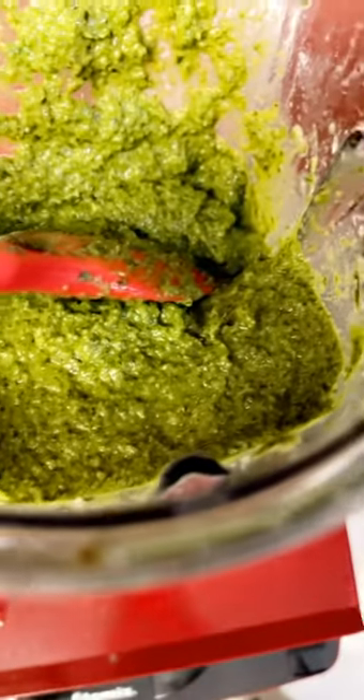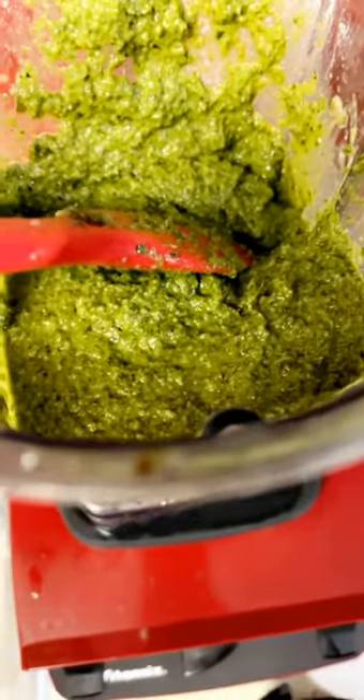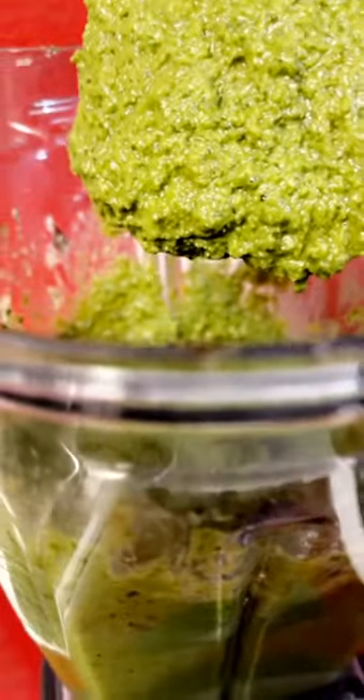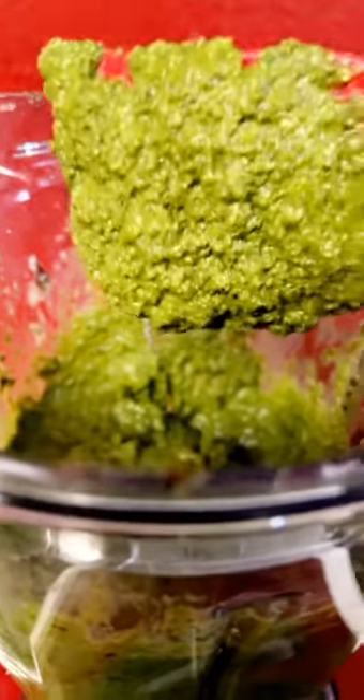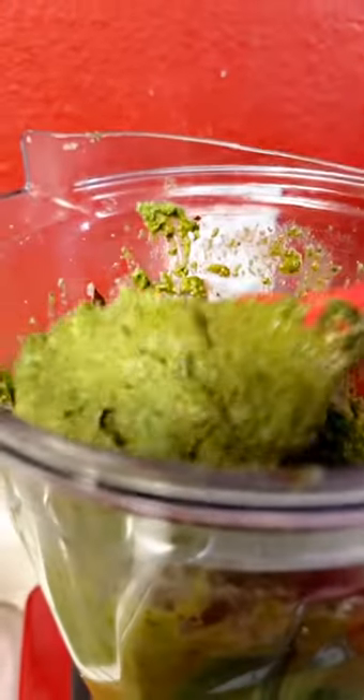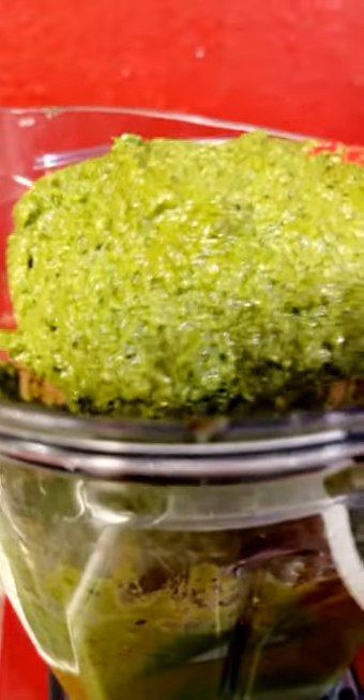You can also put Parmesan cheese. This is my homemade pesto. I have a little mason jar to put it in and store it in the refrigerator. I don't have to go to the store and buy that $8 or $10 pesto. This didn't really cost much. Here's my perfect pesto. Anything the store has, you can make at home — homemade, fresh, and cheaper.